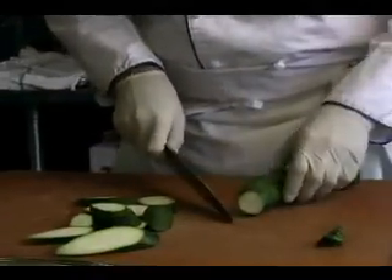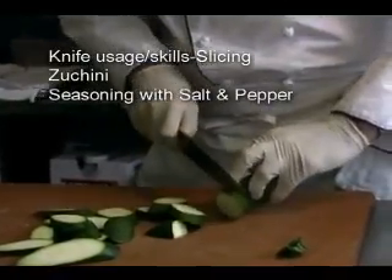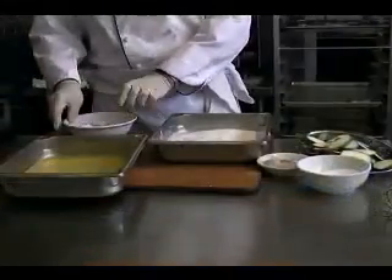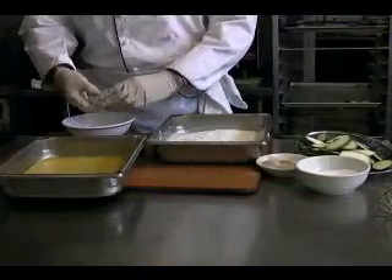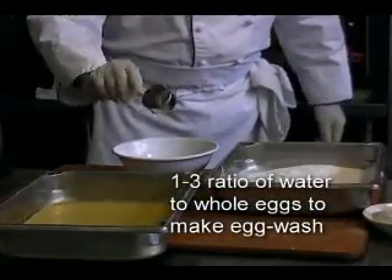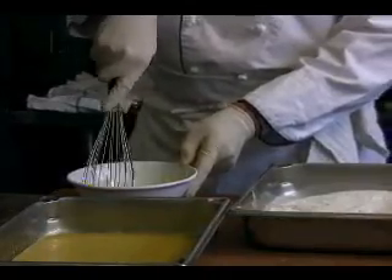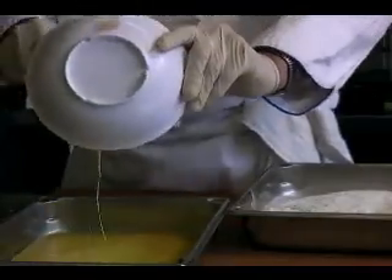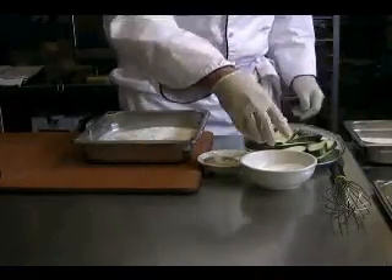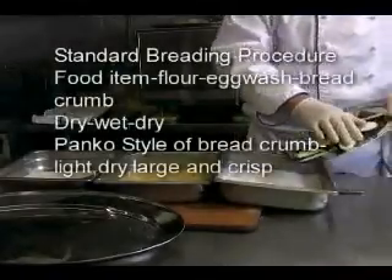Now we are moving into zucchini. I cut this relatively thick, almost a half inch thick, on a bias, turning the zucchini at different angles to get the same size pieces — so there's uniformity in portion. Now I'm breaking an egg to prepare the standard breading procedure. It's about a one to three ratio: one part water to three parts egg, to thin the egg a little bit. The standard breading procedure is flour, egg wash, and bread crumbs. I'm seasoning the cut zucchini now with salt and pepper and will put them into the flour.